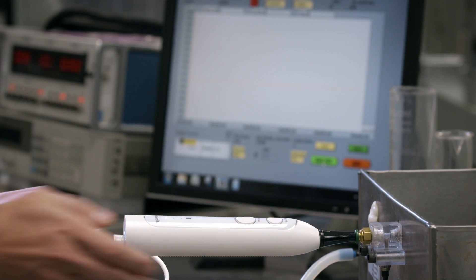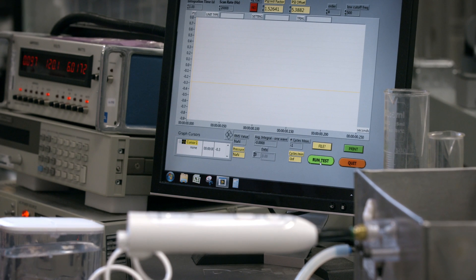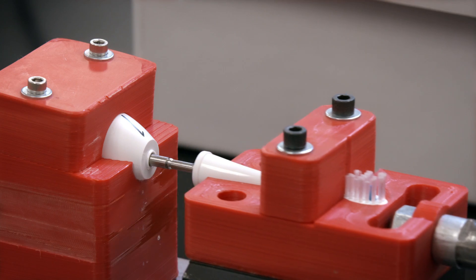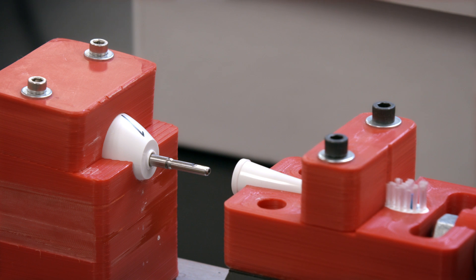A great example is the water flosser creates a force that wants to push the brush head off the handle, but we still need that to be easy enough for the user to pull off so that it's like a normal toothbrush. It's all about balance.